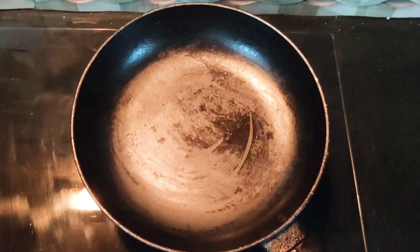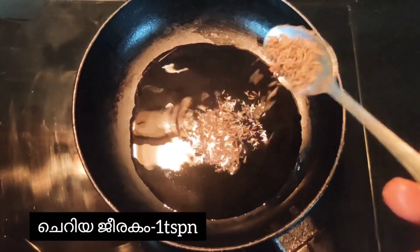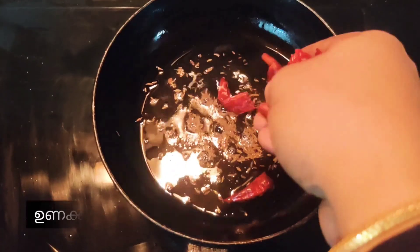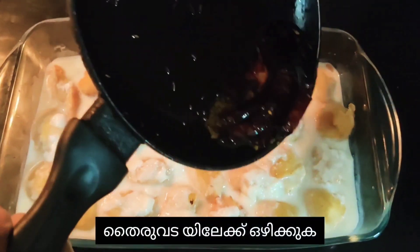Take a pan and add some oil. Add one teaspoon of cumin seeds and two to four red chilies, and pour it on the dahi vada.